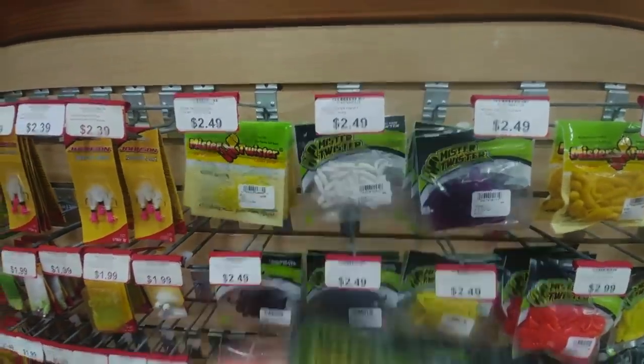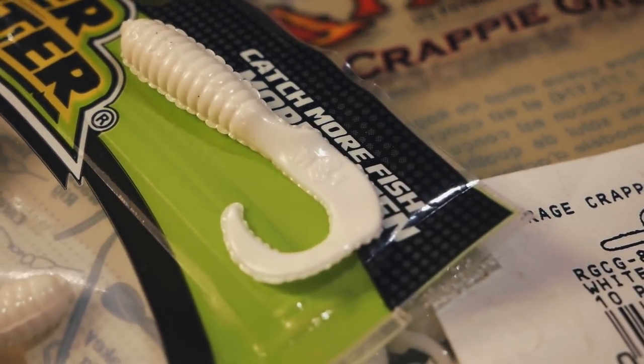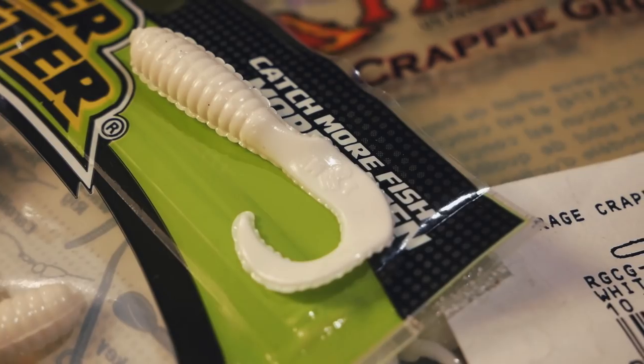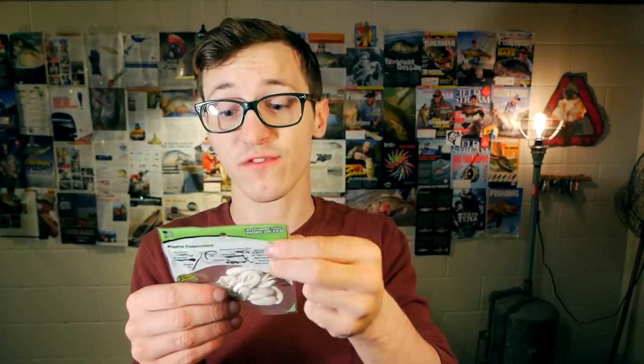The second bait I picked up is the Mr. Twister, which runs for $2.49, and this bait definitely has a bigger profile. Mr. Twister is a classic name when it comes to curly tail grubs. I remember years ago crappie fishing at the lake, and there was an old guy I'd see quite often. He used to say that Mr. Twisters can catch anything anywhere — he strongly recommended them. This bait is a classic, and it only costs $2.49.